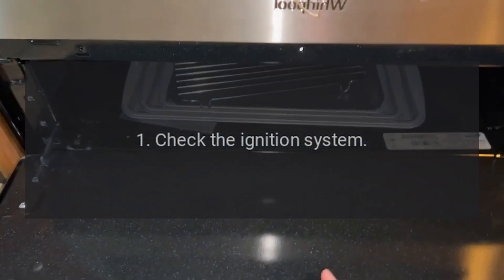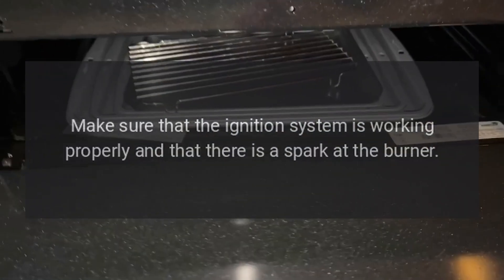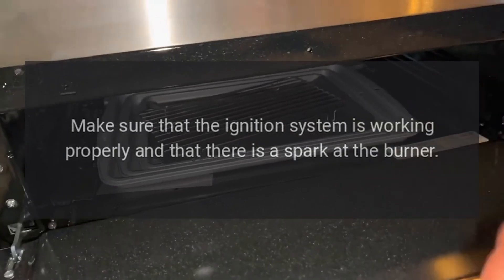1. Check the ignition system. Make sure that the ignition system is working properly and that there is a spark at the burner.